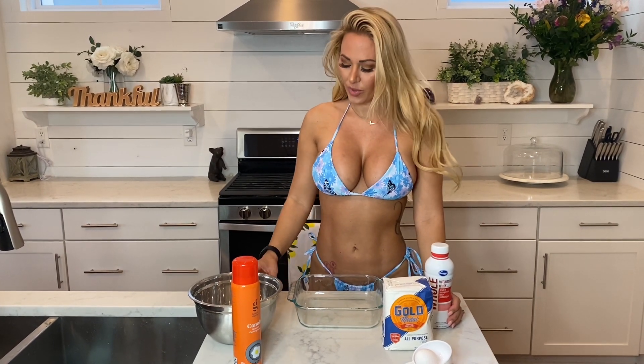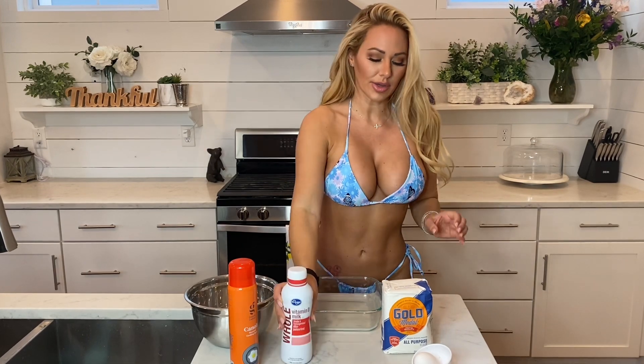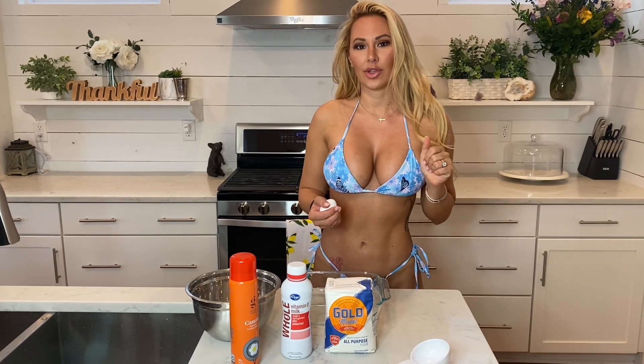Okay, so your ingredients for the German pancakes: we are gonna use a half a stick of butter, half a cup of milk, half a cup of flour, and one egg. This is gonna make enough for two people, so you can just make breakfast for two, and if you want to make more, just double it or triple it however many people you have.